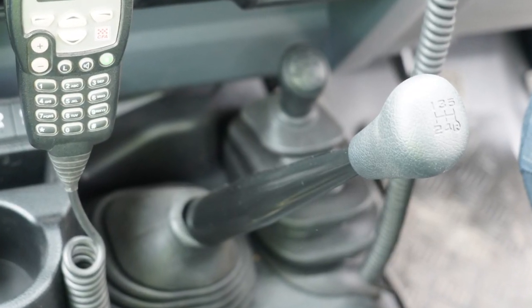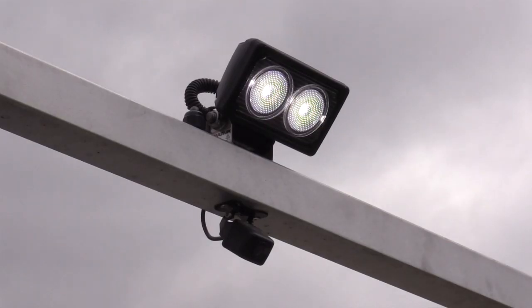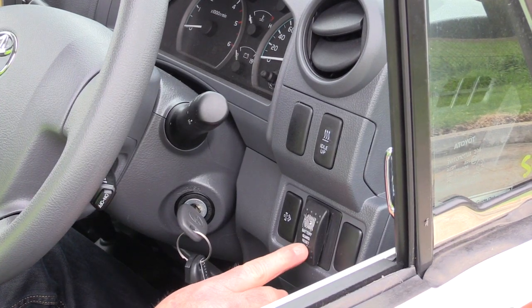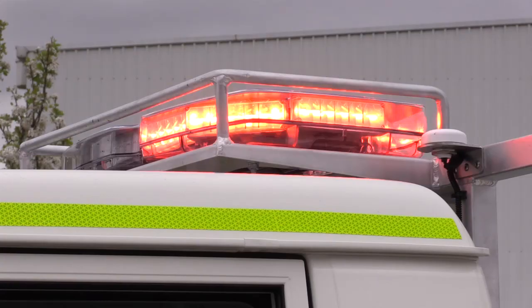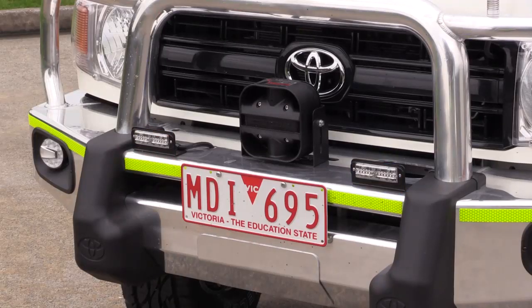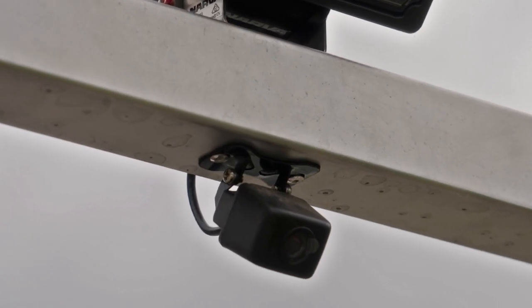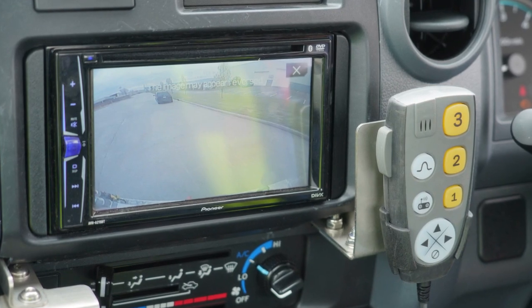It has a five speed manual transmission with a two speed transfer case. There are some upgraded electrics with the appliance. Inside the cabin there is a battery isolator, which is now a standard feature on all of our trucks. We also have upgraded LED lighting all around the vehicle, and there is also a rear view camera mounted to the vehicle with an in-cabin dash display which is part of the multimedia unit.